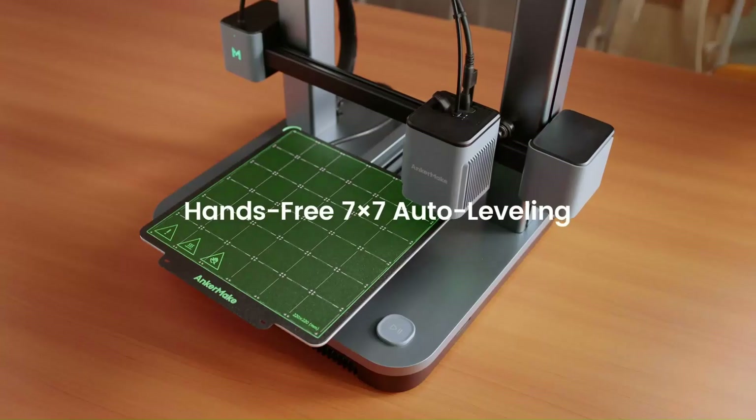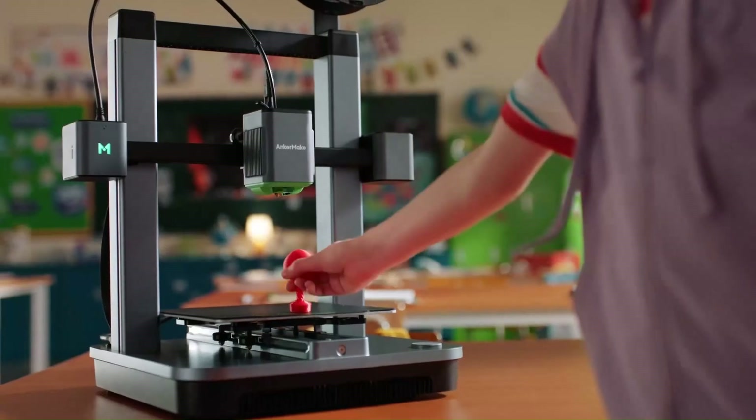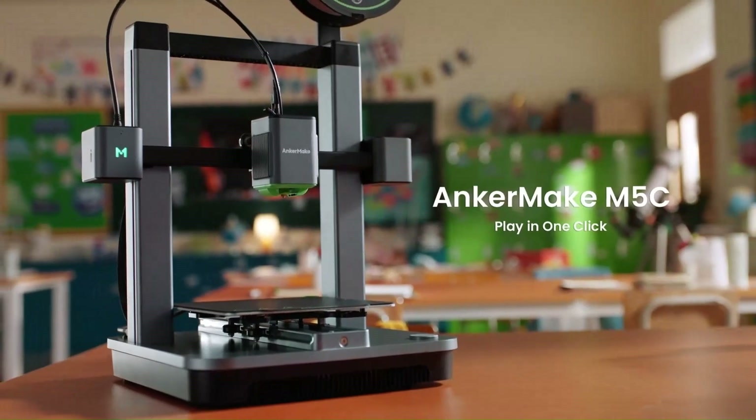Overall, the Anchormake M5C combines ease of use, versatility, and quality prints, making it a commendable option for 3D printing enthusiasts.